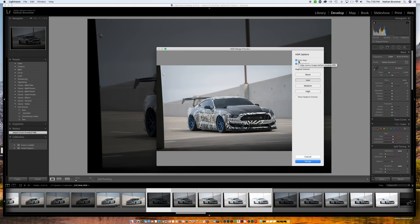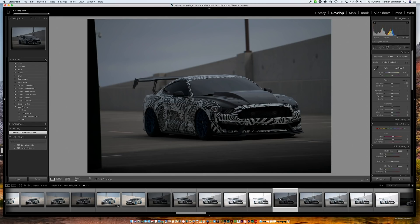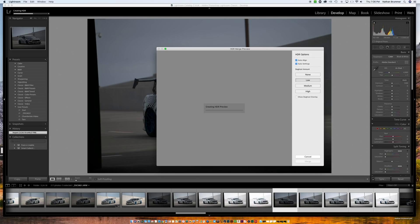The computer has processed and merged everything. For settings, I use Auto Align — essentially it aligns any tripod shift. I click Auto Settings, and for de-ghosting amount I keep it to Low. I don't shoot in front of moving things that often, but this helps if you have trees blowing in the background. We go ahead and hit Merge, and while that's processing in the background we'll select the next set — hold Shift, click first and last — and do the same thing: Photo Merge HDR.